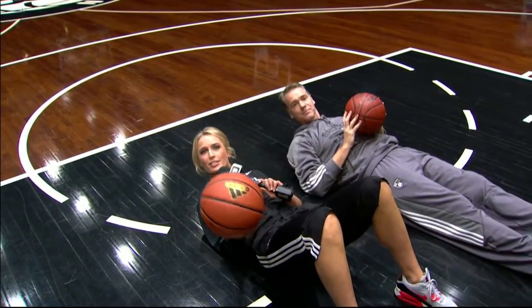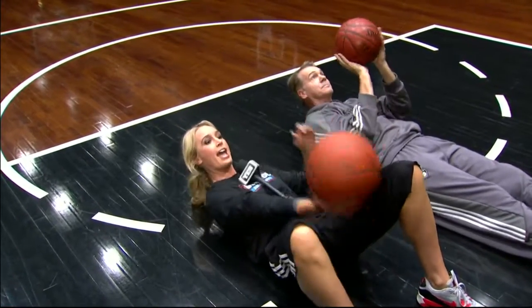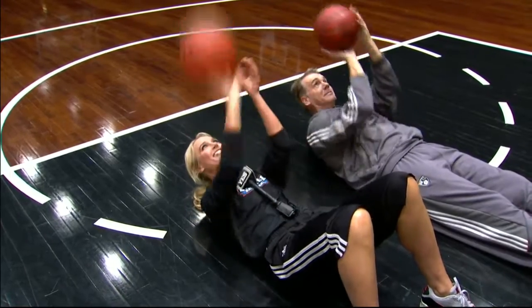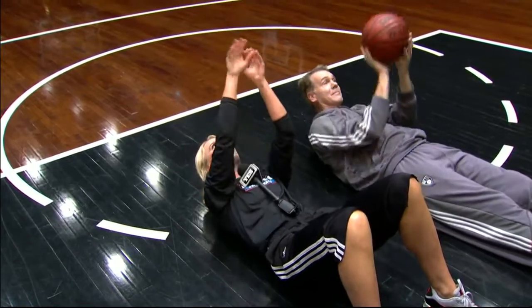Lucky for you viewers, you can work on your perfect form because we've got a commercial coming up, as Ryan Rucco and Jimmy Spanarkel are getting set for Nets versus 76ers. Get to work right here on YES.